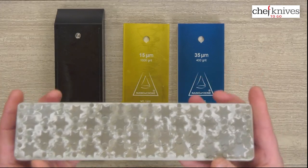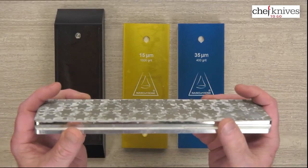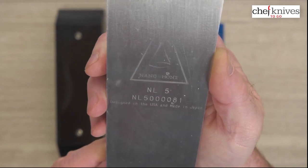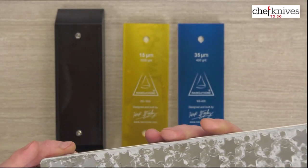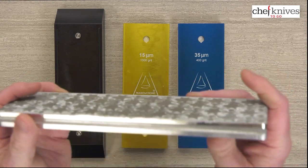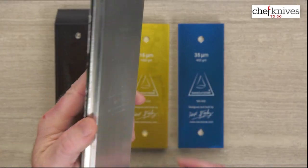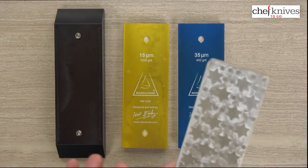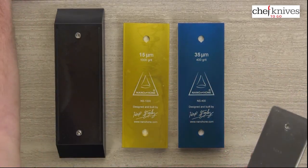There's another piece in the lineup: they offer a variety of lapping plates to flatten and lap stones. This particular one is the NL5 model, and each one has its own individual serial number. It handles a grit rating from 400 to 30,000 according to the product info. It weighs about one and a quarter pounds, is very flat and rigid, and measures about nine and a half inches long, two and a half inches wide, and about a half inch thick. I tested it on the 400 grit stone and it did a nice job of quickly bringing it back to flat.